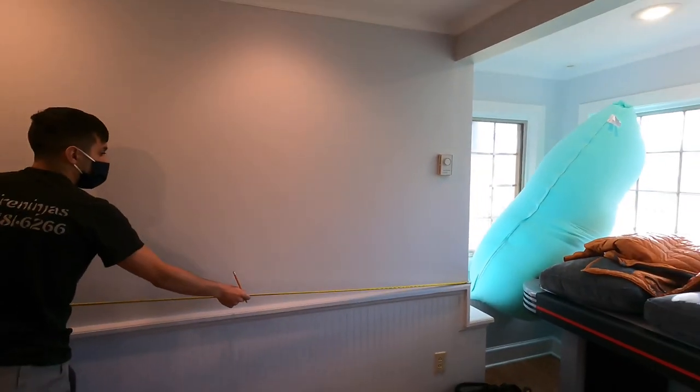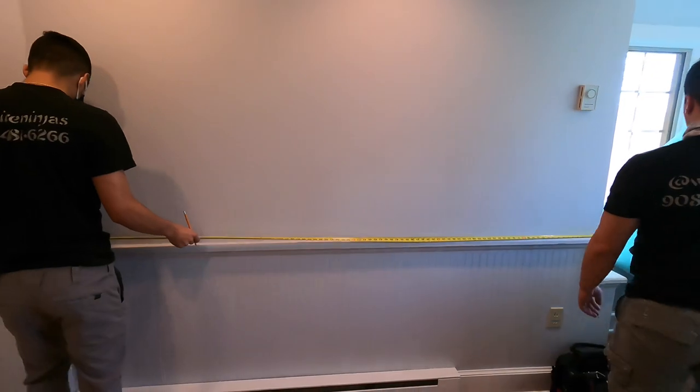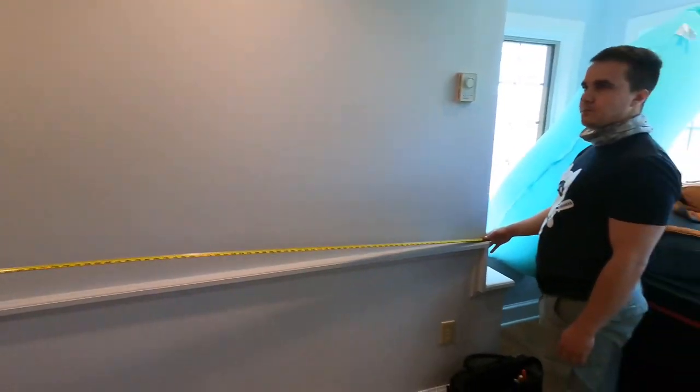We've marked the top. Now we need a working center, which we established. For this room — and many rooms — the center can be a couple of things.